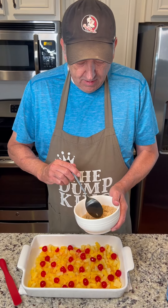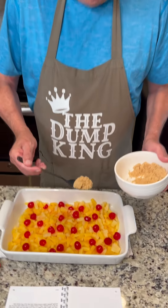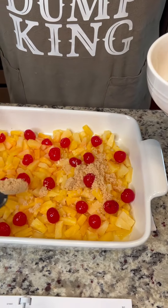The next thing is a half a cup of brown sugar and you're going to lightly sprinkle this throughout the mixture here.